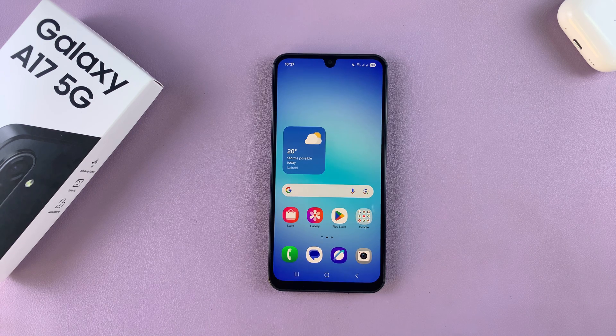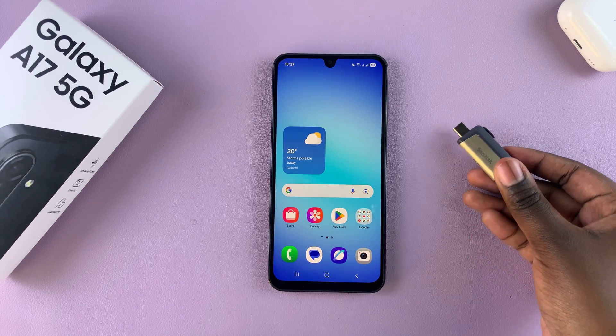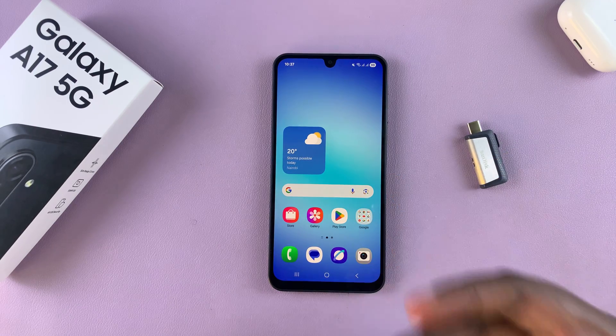In this video, you'll learn how to perform an OTG support test on your Samsung Galaxy A17. This is a test that simply allows you to check if your A17 can support any USB storage that can be added to the device.